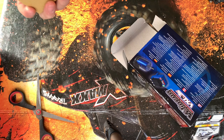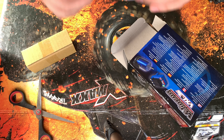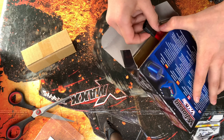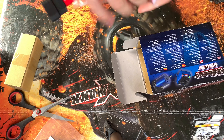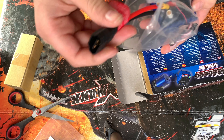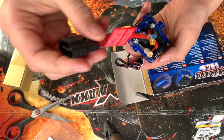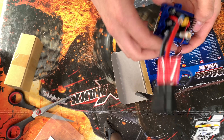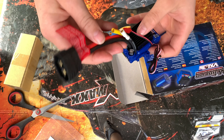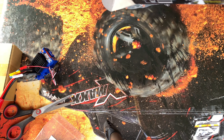I think this is to stick down the ESC. And look at this — the 3S Velineon ESC. Luckily, because this is all made by Traxxas, no soldering will have to be done. However, I will have to calibrate the ESC. So that's the ESC — let's see what else is in here.